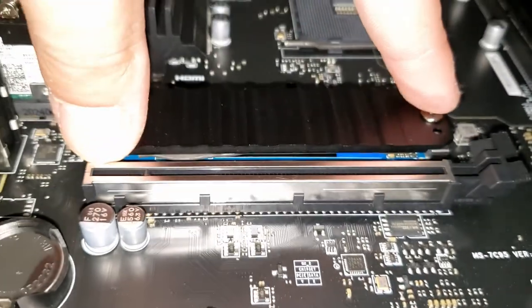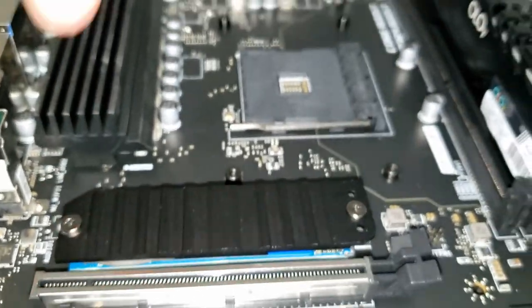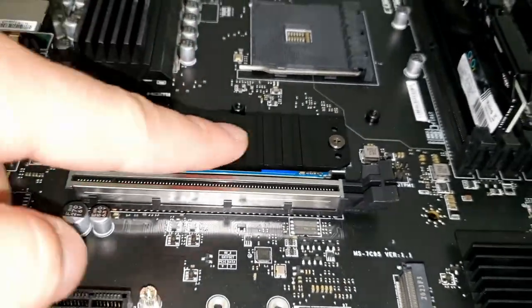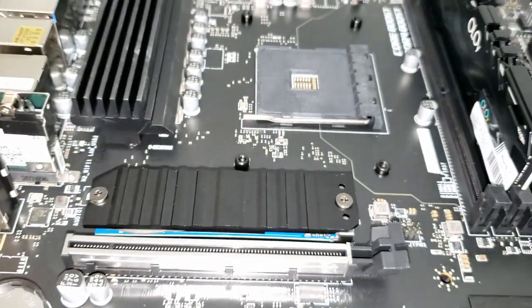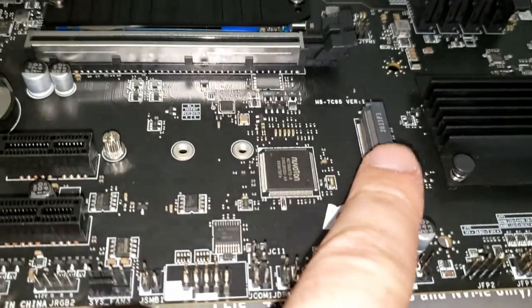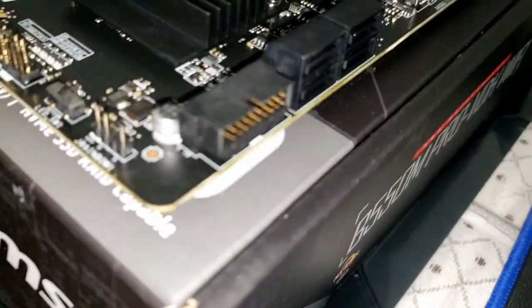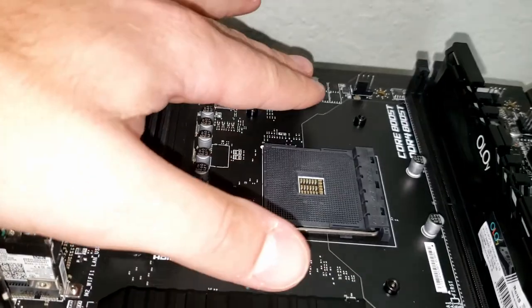I've already installed the M.2 storage — 500 gigabytes. There's a heatsink on it. You pop it off, put the M.2 in, screw it back down. That's the fastest storage you can get, and that's where we'll put the operating system and main games. You have another M.2 slot here for expansion, plus SATA ports on the side for additional hard drives.